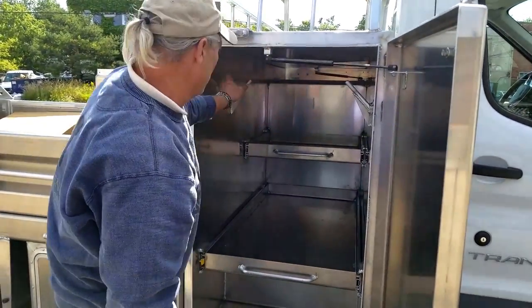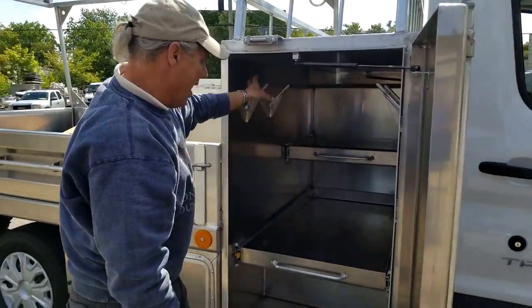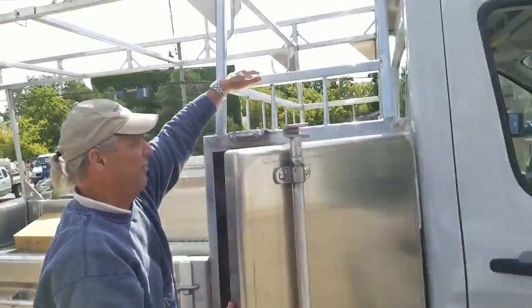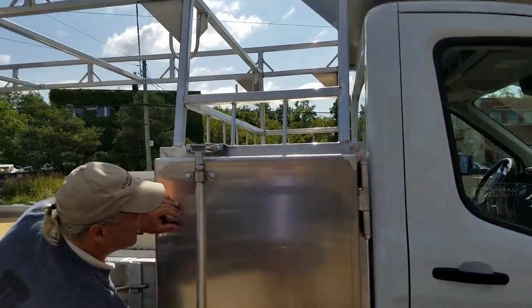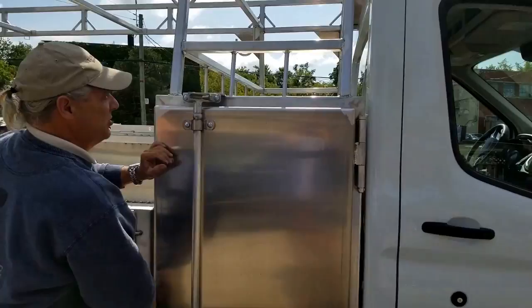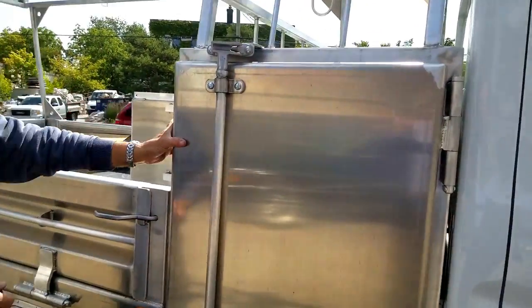And again, more storage for cords and straps and things like that. This section is so we can carry fuel. It's all for full visibility when we work in tight areas — we like to be able to see all around the truck all the time, and a lot of the time you can't with the bigger trucks.